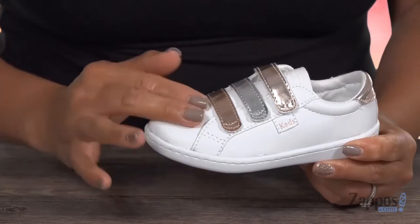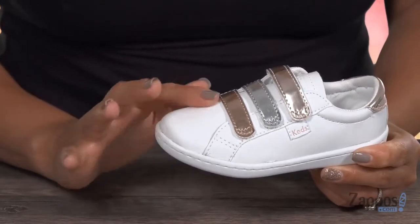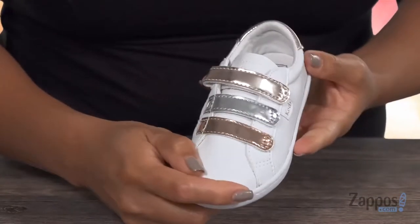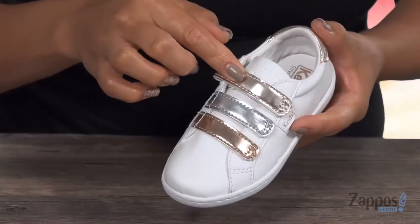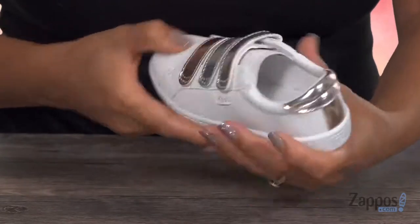This sneaker has an upper that's made of synthetic materials and it's also really smooth. I love how you have those triple hook-and-loop straps that have that tri-color design — it gives it that nice pop of shine.